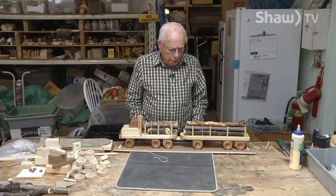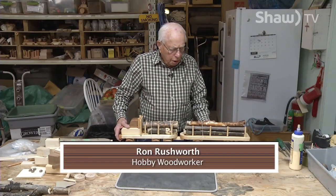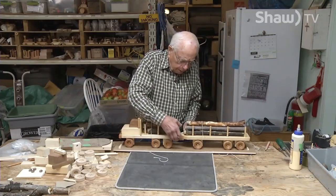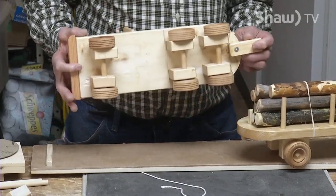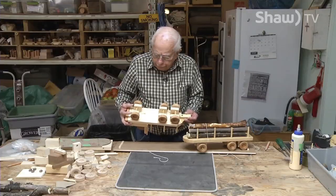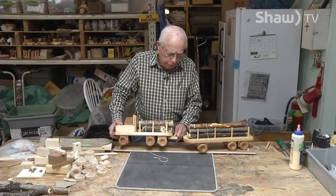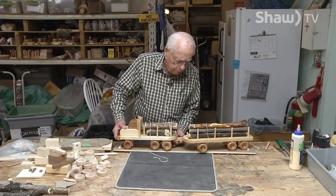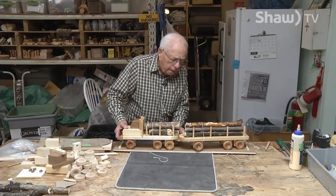Thanks for joining us today. This is Ron's workshop and I'm going to be showing you my version of a logging truck. It's quite intricate. It comes apart and there are many wheels on it. You can buy the wheels at a hobby shop, but there are locks and stops to put the wheels on. There's a little swivel device here that will turn the truck around, and then it all joins together.